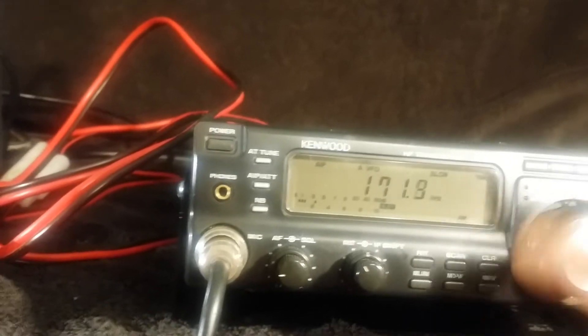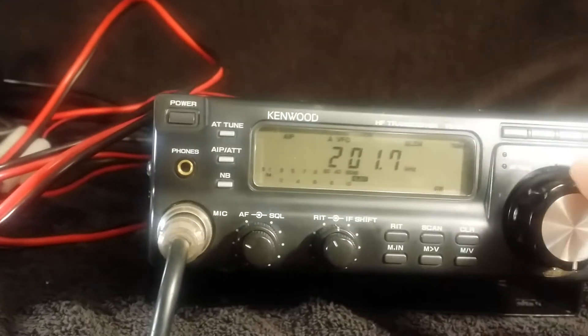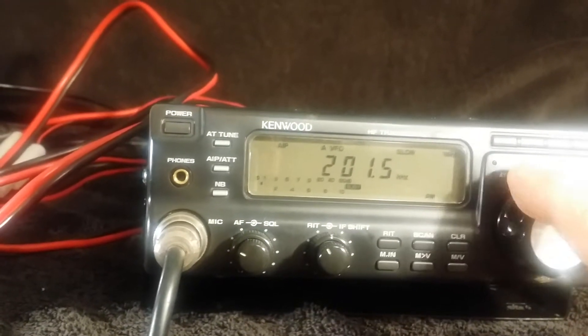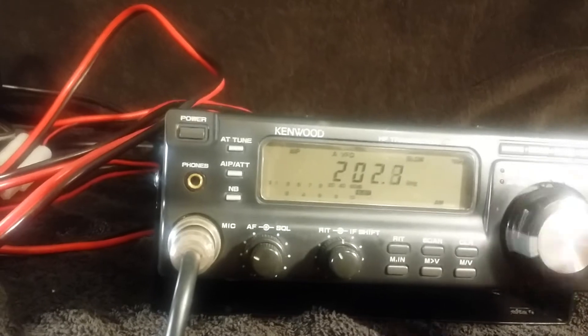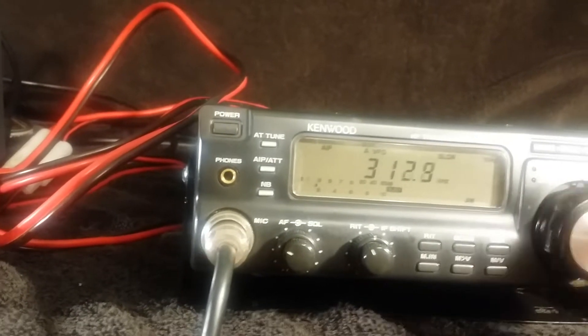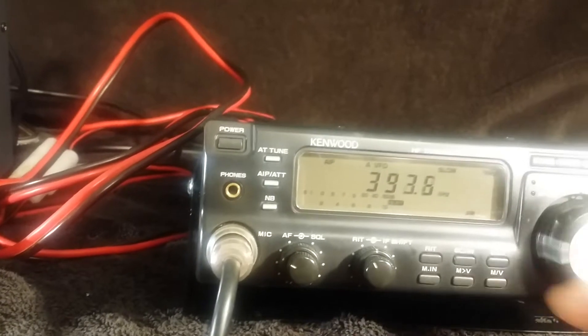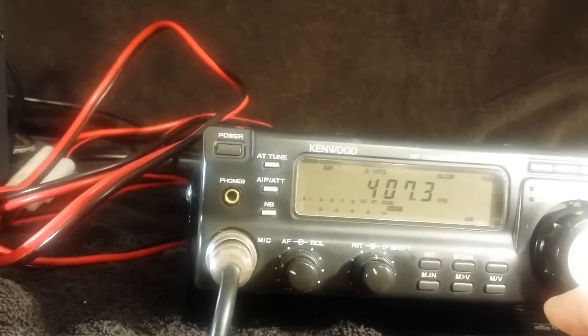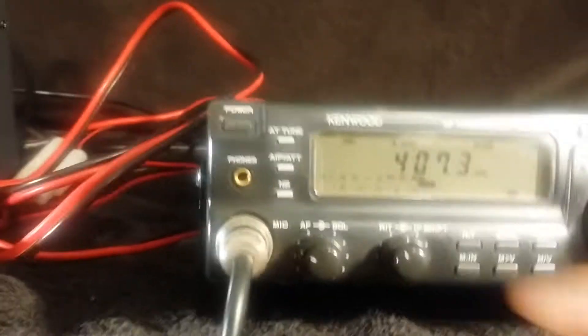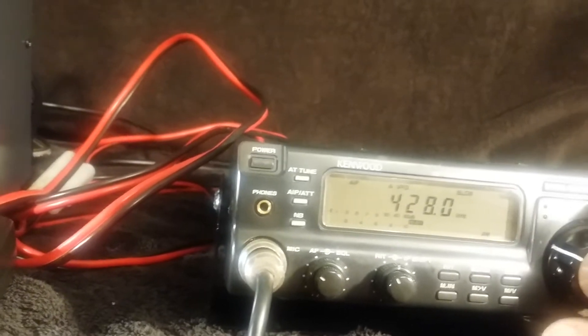It goes through the broadcast band also, receiving. There's something at 201 kilohertz. We'll work our way up — 407 kilohertz or something also. Some CW.